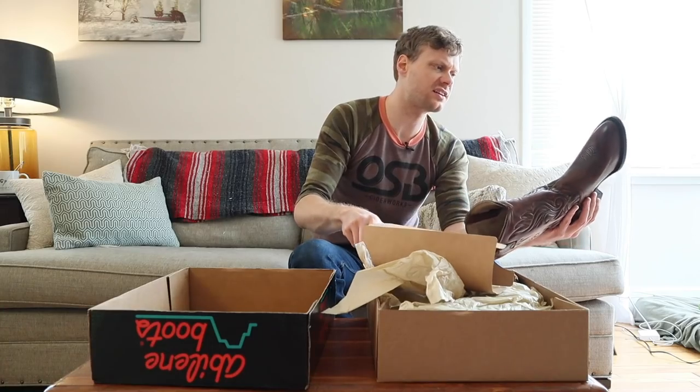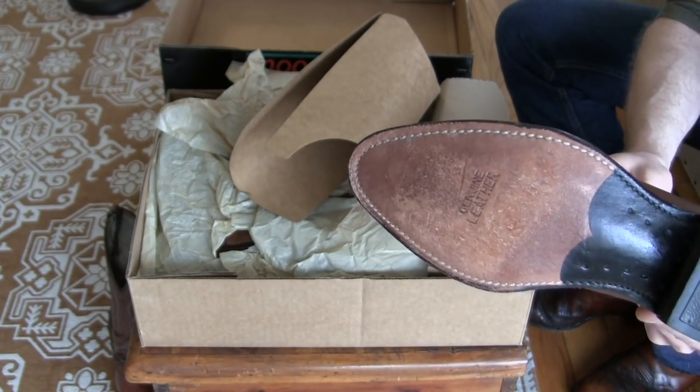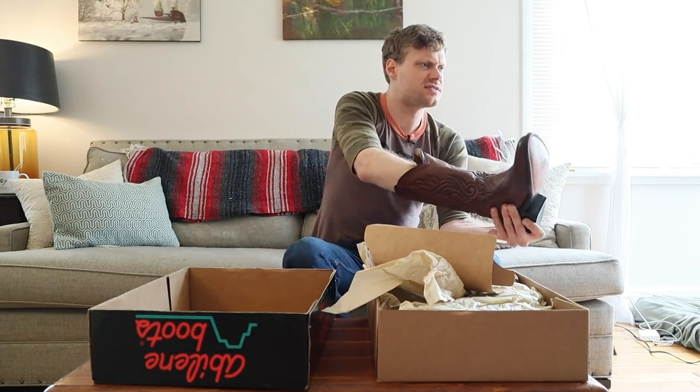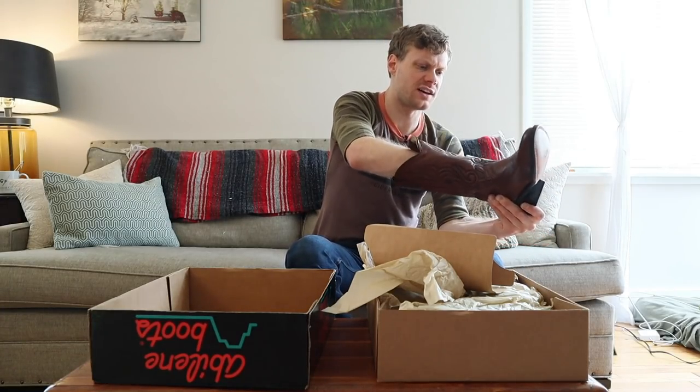These are practically new. As you can see, the sole has very little scuffing on it. As far as the insole goes, there is a soft heel — not a leather insole, but one of those perforated foam insoles. It feels nice.